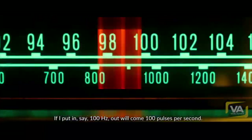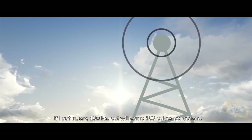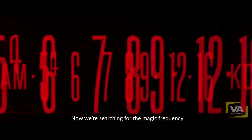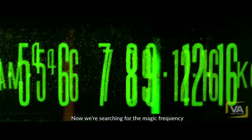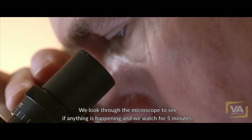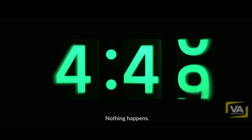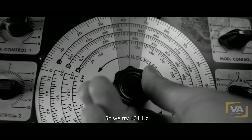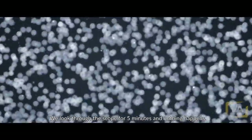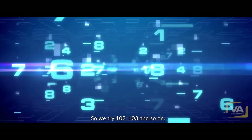If I put in, say, 100 hertz, out will come 100 pulses per second. If I put in 200 hertz, we'll get 200 pulses. So now we're searching for the magic frequency. We start with 100 hertz and look through the microscope to see if anything's happening. We watch for five minutes — nothing happens. So we try 101 hertz, look through the scope for five minutes, and nothing happens. So we try 102, 103, and so on.